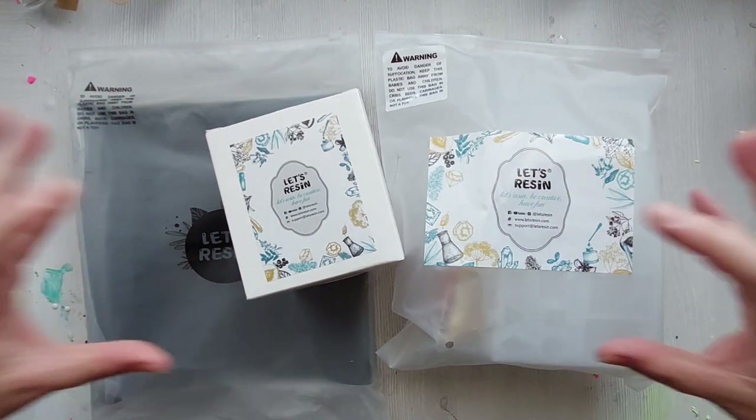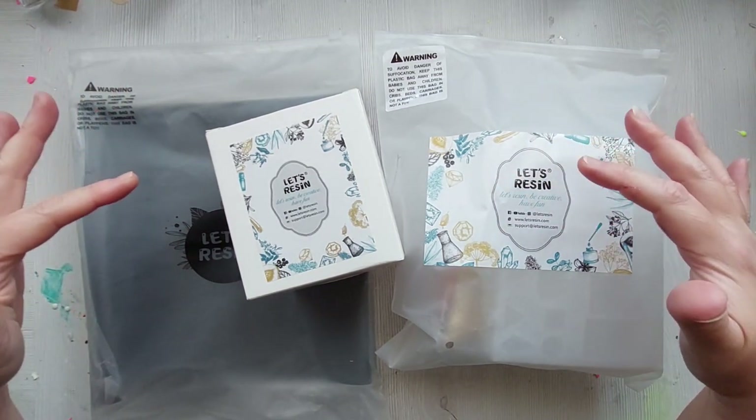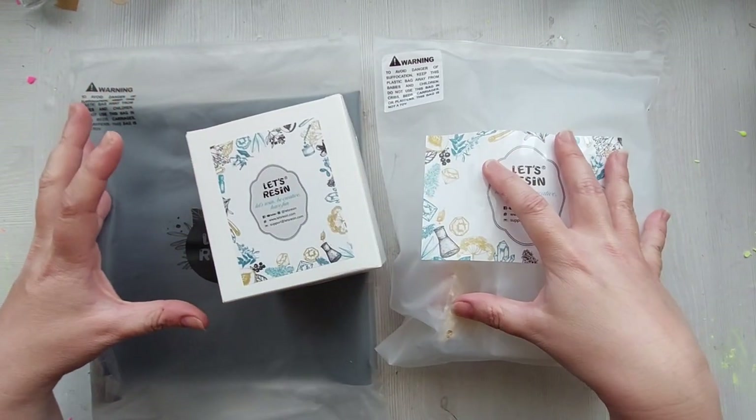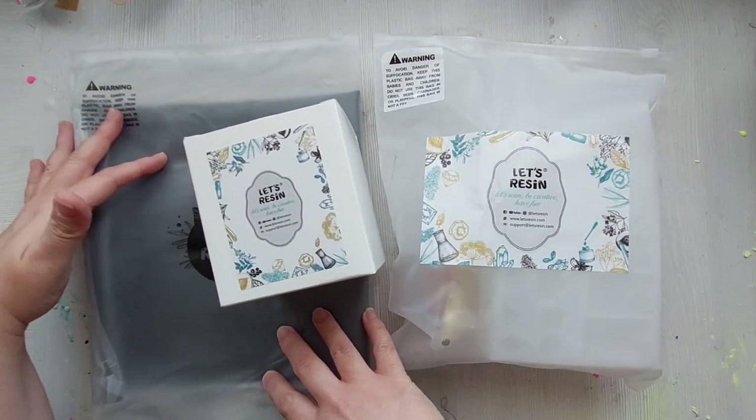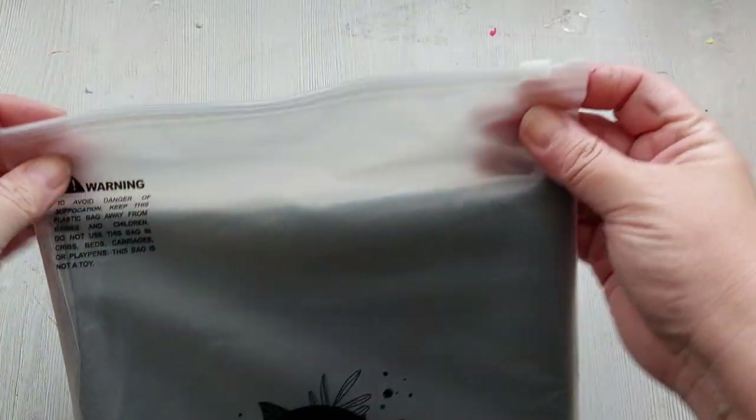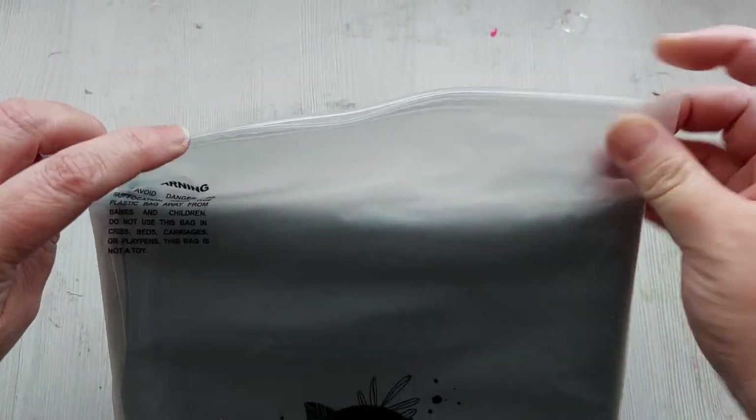Hi everyone, welcome back to my channel. I hope you are all doing well. So I have an additional video out this week. This is a new little bundle that I got from Let's Resin. I'm gonna do an unboxing — these are some of the things that I really felt like I needed, but also a few things that I really wanted.